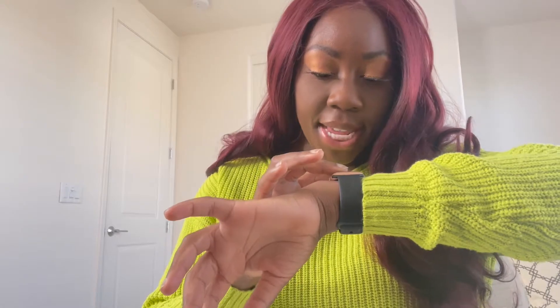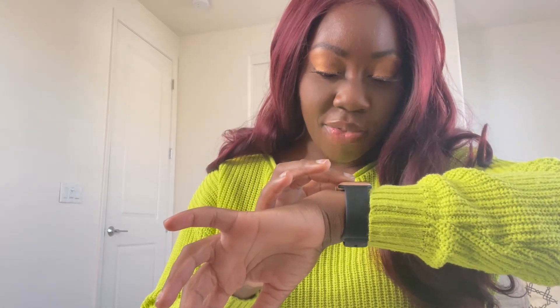I ordered it mid to end December and received it the middle of January. It is the 13 inch MacBook Pro to be exact. I got 16 gigabyte unified memory and one terabyte of SSD storage. I'm really, really excited — this is my first MacBook that I purchased myself.